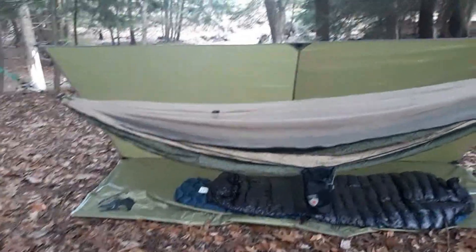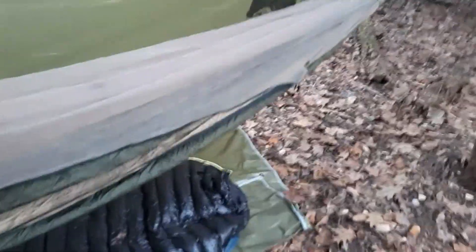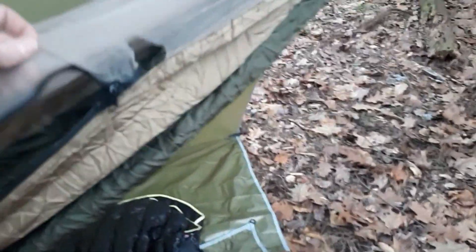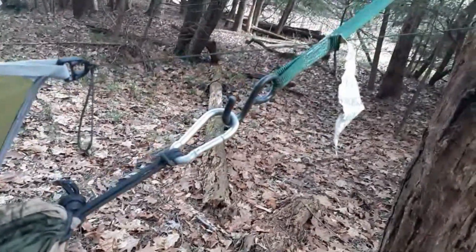Here's the Grand Trunk Skeeter Beater. I have the elastic for the bug net right here — I don't really feel like putting it up, but it lifts off the hammock itself. You gotta watch out for rolling on it or you will rip the bug net — that happened, though I had this for years before it did. I just put it up with some ratchet straps with the ratchets taken off. I love this hammock.